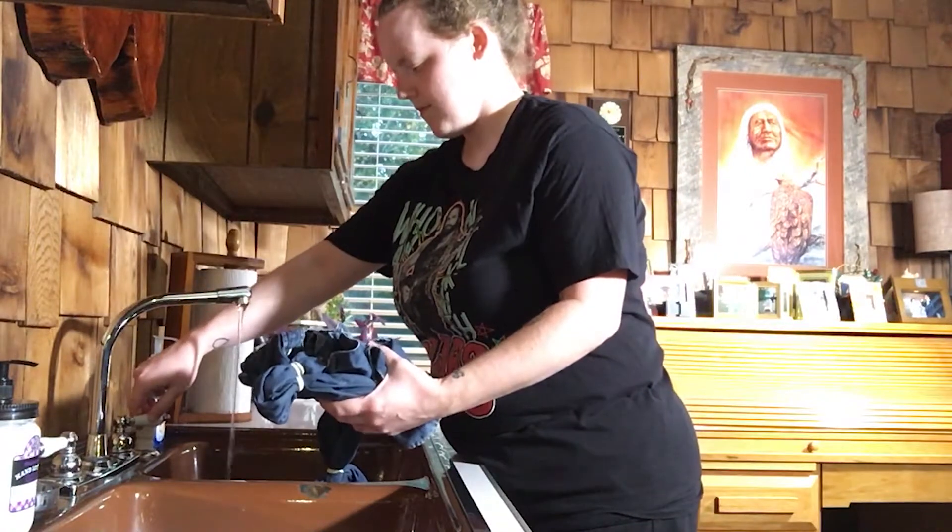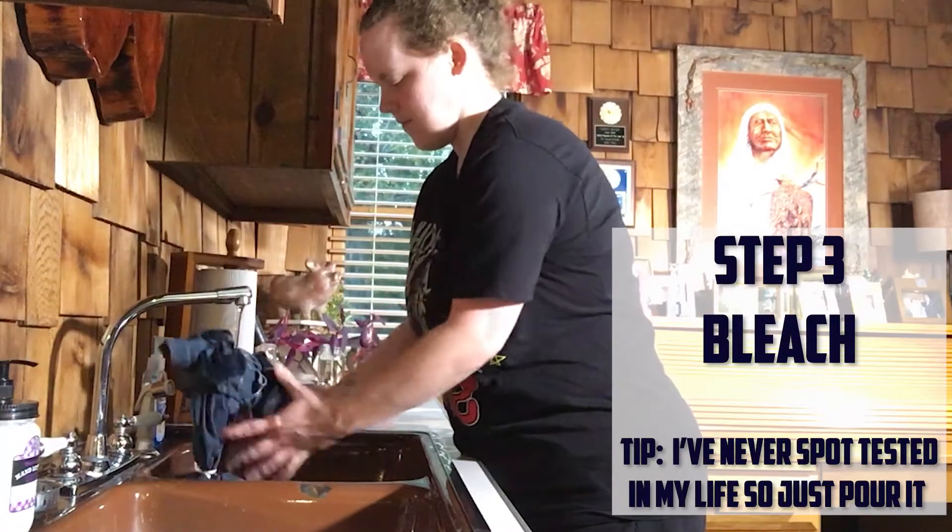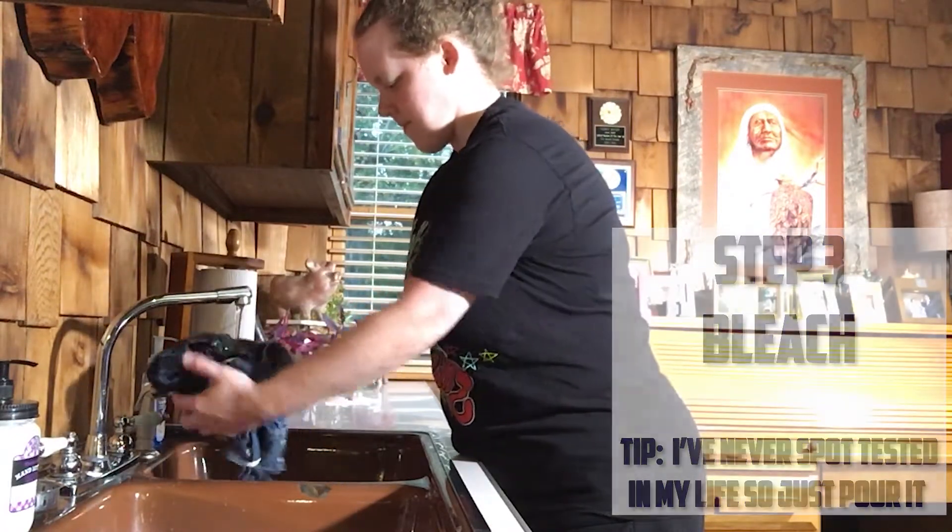Dampen the shirt and carefully apply bleach to the areas that you want to dye. Make sure to spot test the bleach or dye that you're using before dyeing the entire shirt.